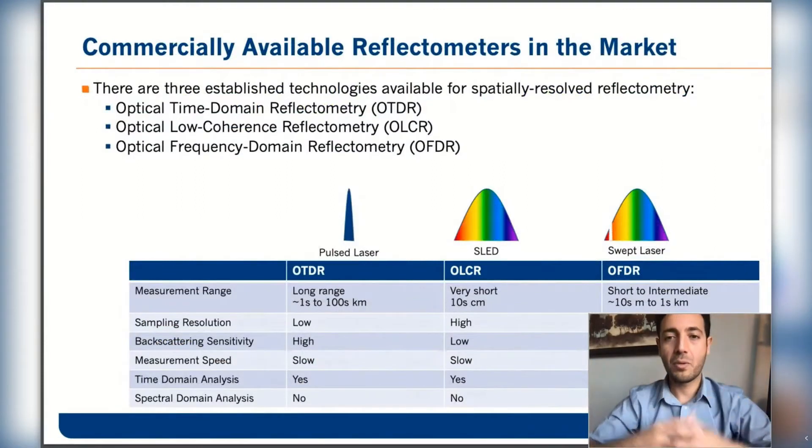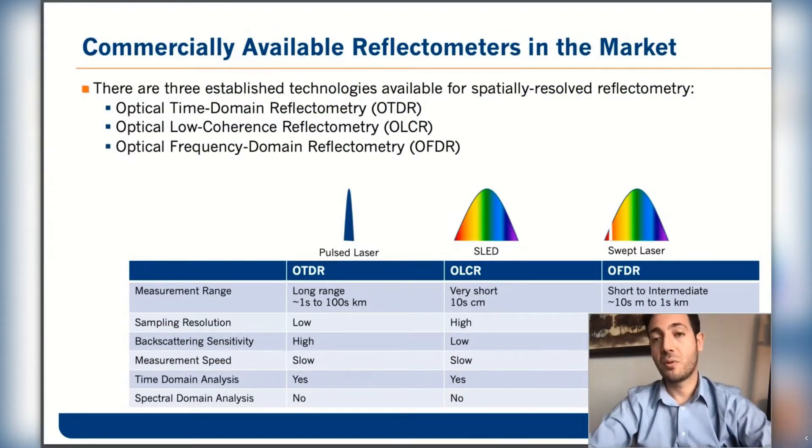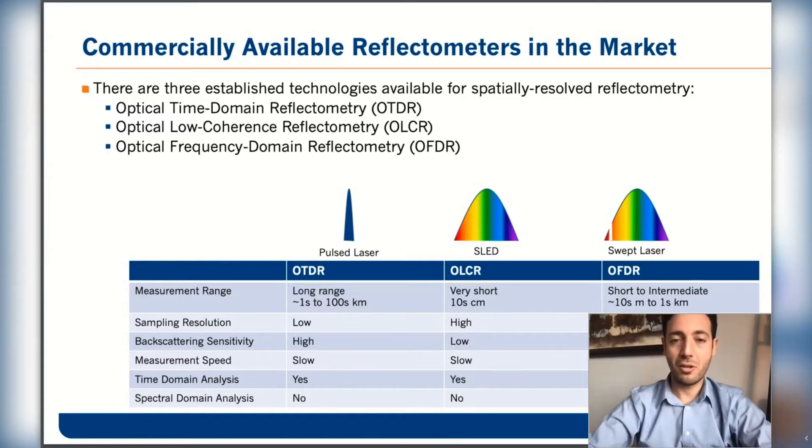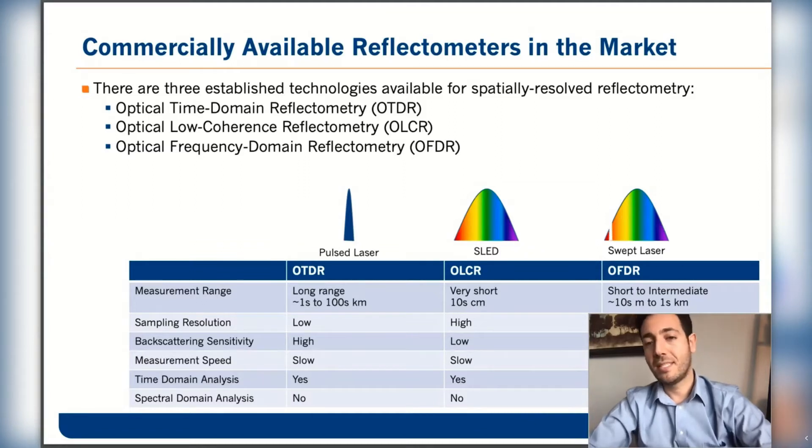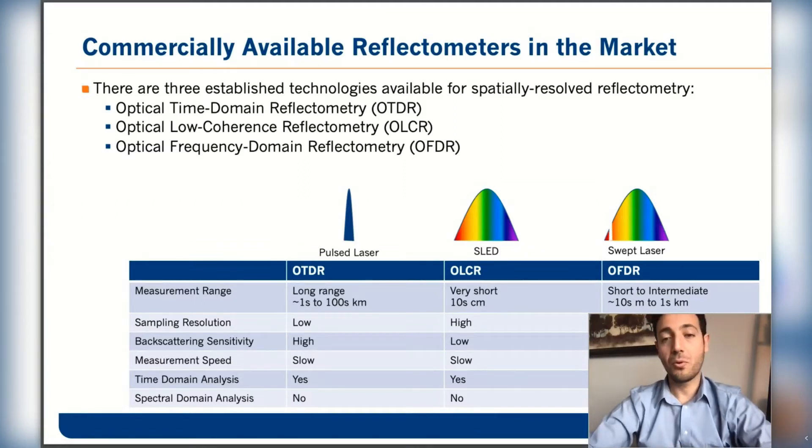The topic we're going to talk about today is related to reflectometers. There are three technologies in the market when it comes to measuring distributed reflectivity or loss. The first, and most common, is OTDR technology, which is suited for long range up to a couple of hundred kilometers and uses a pulsed laser. The second technology uses low coherence interferometry and is ideal for short range up to a meter or so. But today's topic is reflectometers based on OFDR technology.